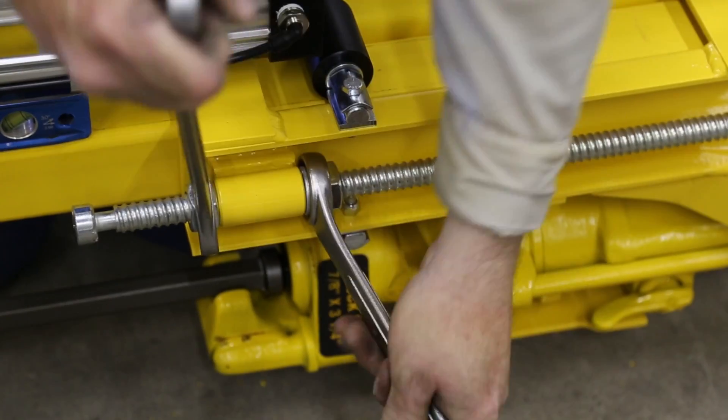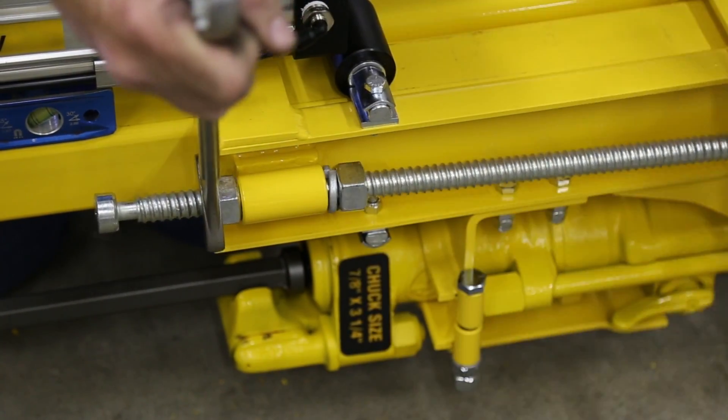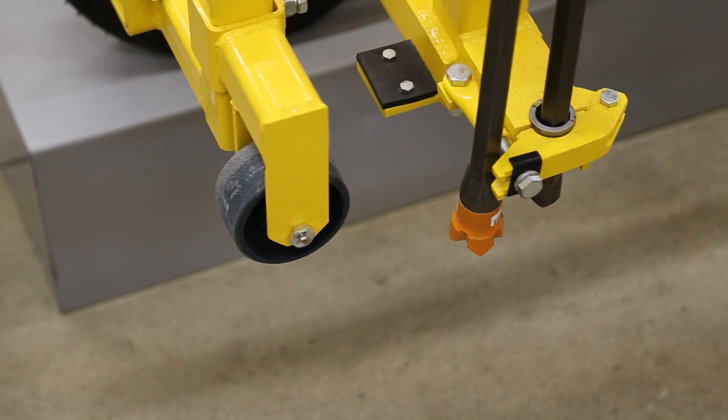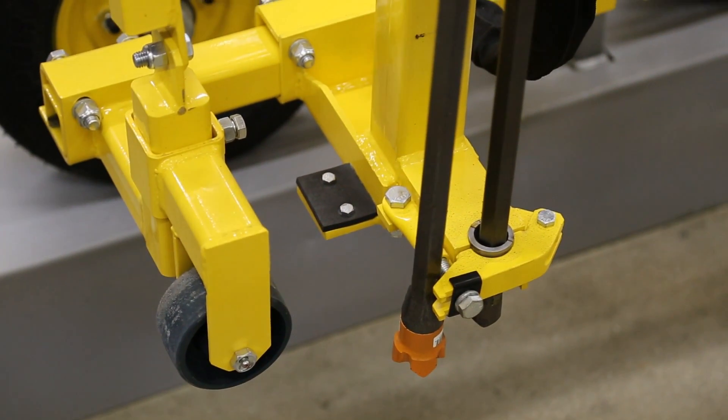You may now have to adjust the return stop rod so that the end clears the bit guide. To do this, loosen the stop rod nuts, move the stop rod where you want it, then retighten the nuts. If you are using a two-piece H-thread bit, you may also have to adjust the guide plates or the guide wheels.